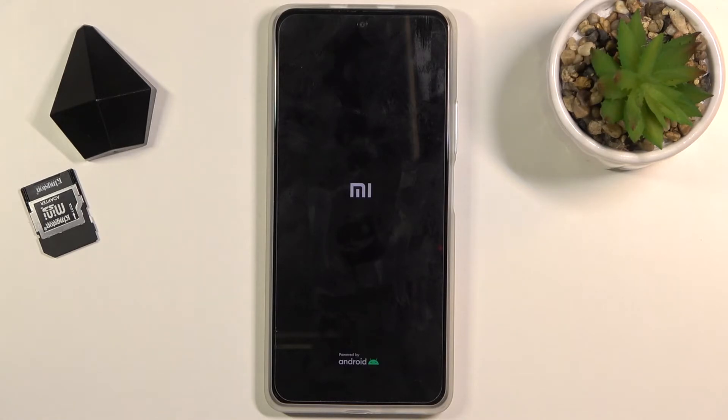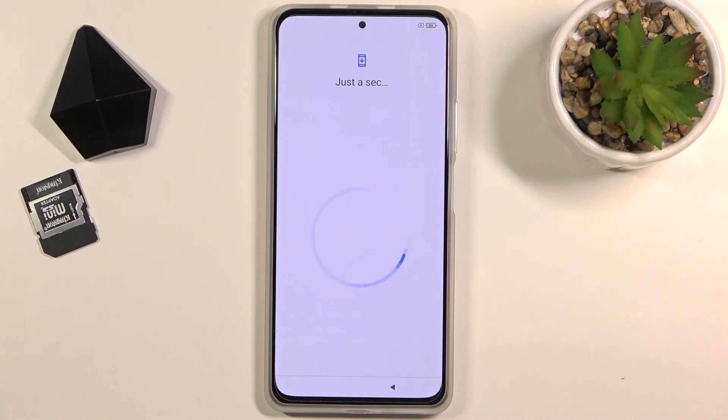This will reboot the device and continue the process in the background. It will take a little bit longer for the device to boot up because it is continuing the process in the background, but once it's finished it will boot into the Android setup screen. And as you can see the process is now finished and you can set up your device however you like. If you found this helpful, don't forget to hit like, subscribe, and thanks for watching.